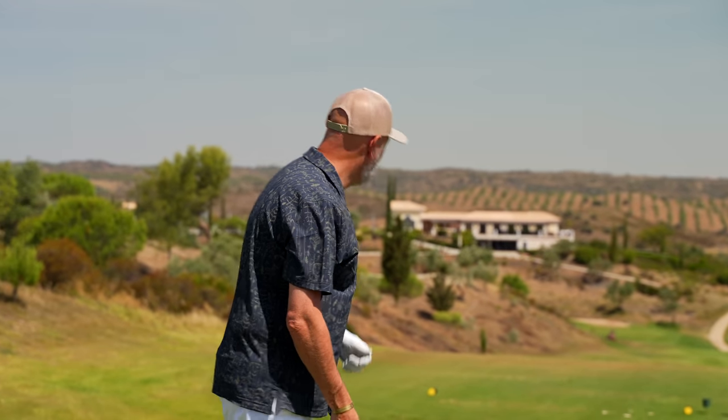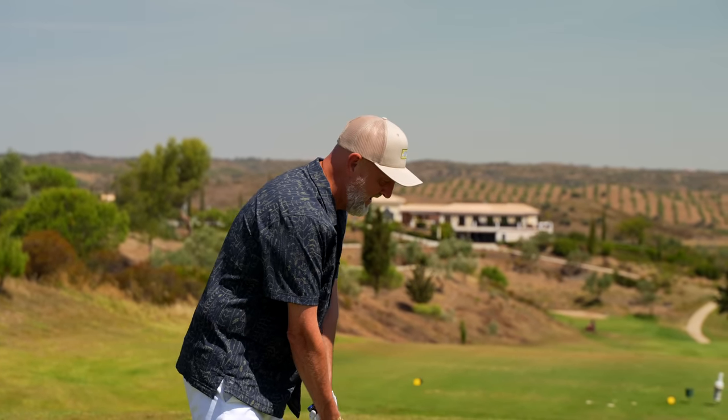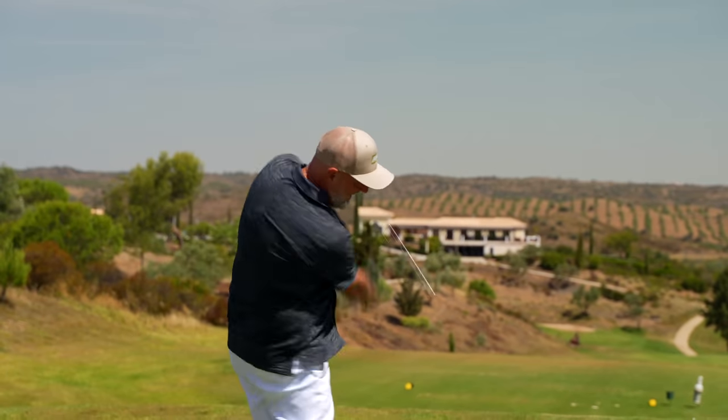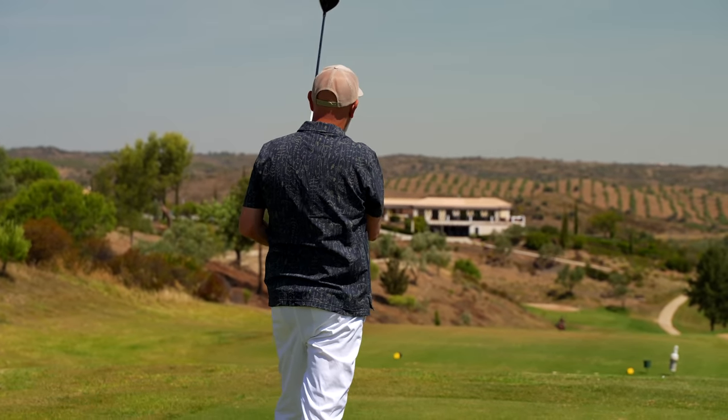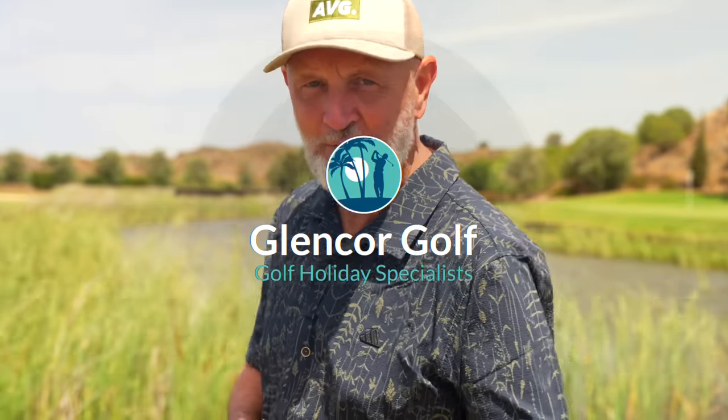We've got a real tight finish here at Quinta da Val on the 18th. It's a raised tee position which kind of encourages an easy swing, but there's not a lot of room to miss this one, neither left nor right.